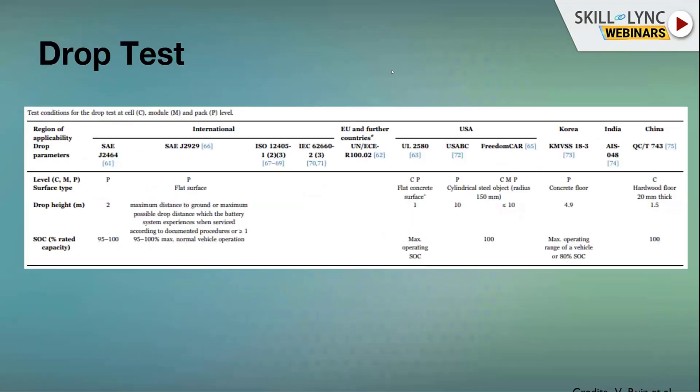The drop test simulates a servicing scenario — a battery pack being dropped from approximately two meters, roughly human height. Depending on which part of the battery pack contacts the flat surface, different points get excited and different g-levels are transmitted into the pack. This requirement is mainly at the pack level, though the USA has drop requirements for module and cell levels as well, primarily to test service and build conditions.